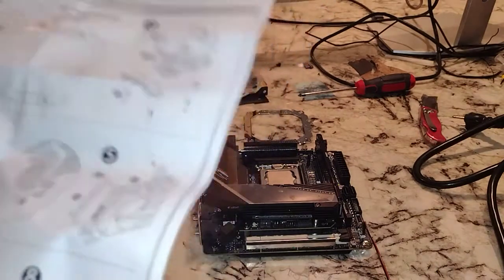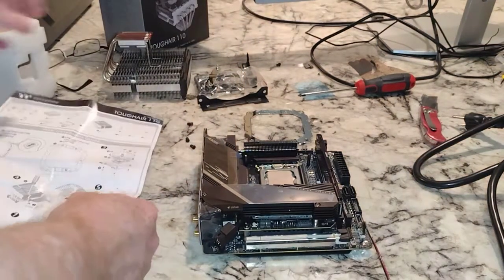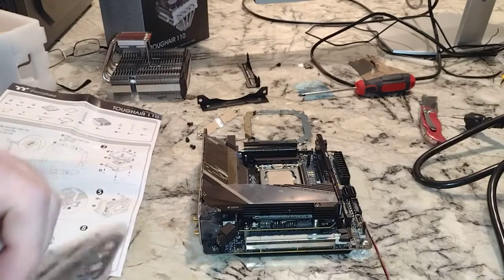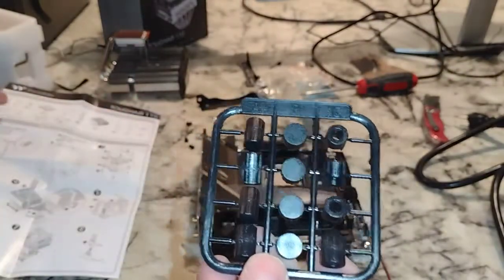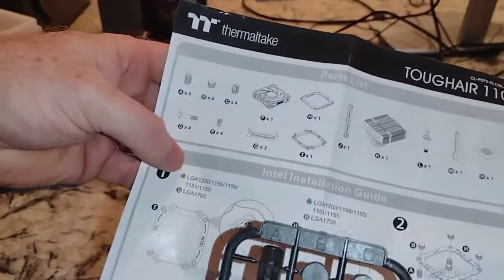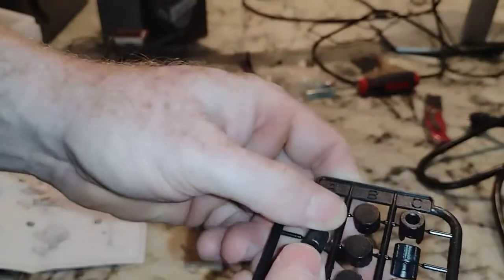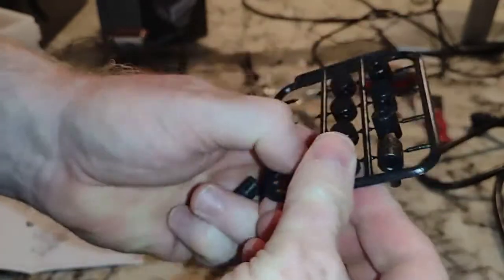Now we need the spacers. The question is how many different sized spacers are there — you're looking for four for the Intel build according to the directions. This is actually pretty nice; I did put a Thermaltake water cooler together before and had so many parts, but this is definitely easier. You're just going to rotate them and apply cyclic stress to break them off — and don't lose them because they only give you four.